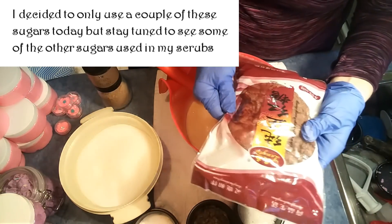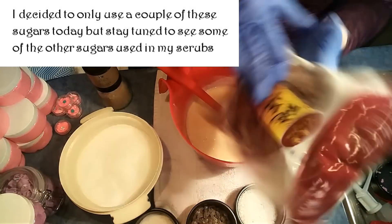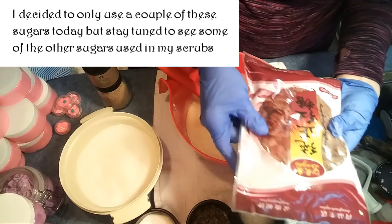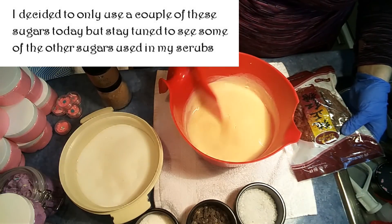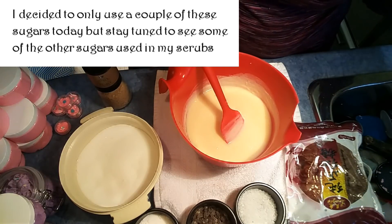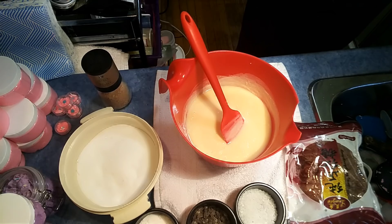I found this one at the grocery store — we get products from all over the world. This one I believe is Chinese, and it had a pretty rose on it, so we're going to put a little bit of that in there too. And if it gets too thick and the sugars cool it down too much, we'll warm it up again before we pour. So I want to get my colors just right.